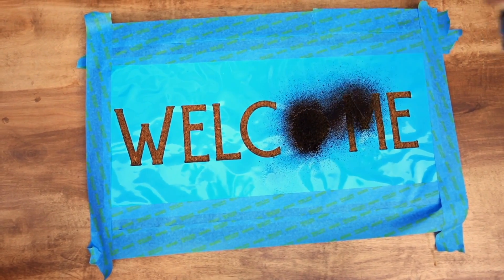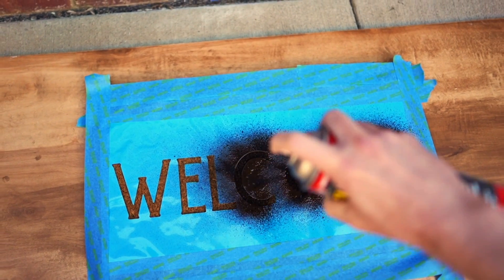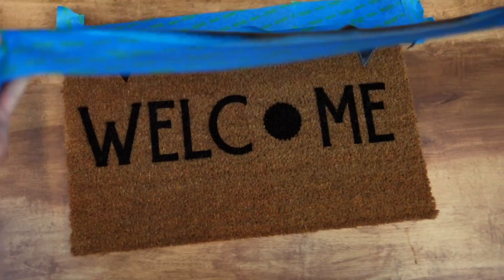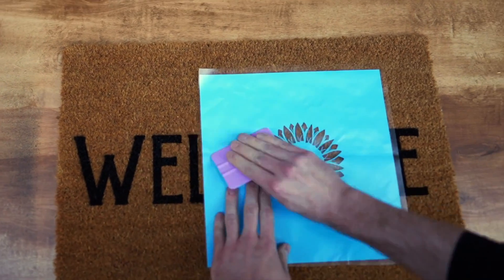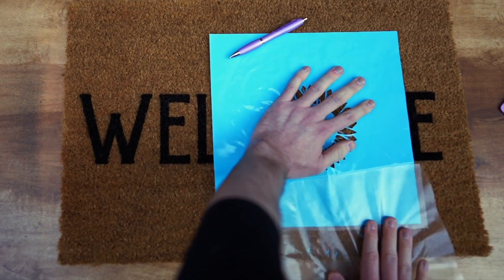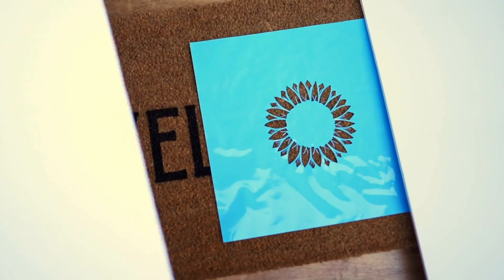When spraying the Flex Seal onto the doormat, it's important to keep the nozzle pointed straight down, parallel with the ground. Don't spray at any angle — you don't want the Flex Seal getting up underneath the stencil or vinyl. I like to give it a really thick coat to ensure it lasts as long as possible. Once done spraying, give it at least 30 minutes to dry. When applying the vinyl piece with transfer tape, apply it down and then very slowly pull back on the transfer tape at a really sharp angle. Holding your hand on the vinyl while peeling helps a ton.